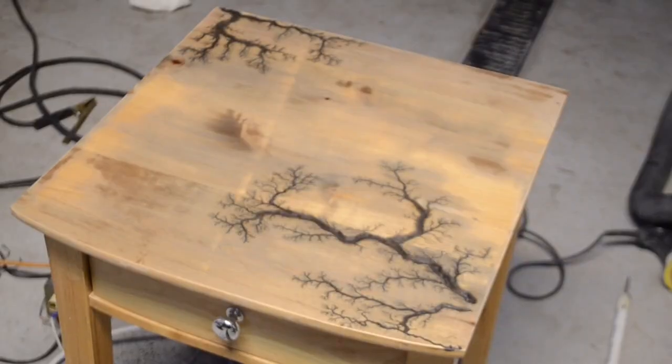Now it's all sanded up. This method creates amazing fractal patterns. The wood is still wet right now, but when it dries out, I'm going to put a clear gloss over it.